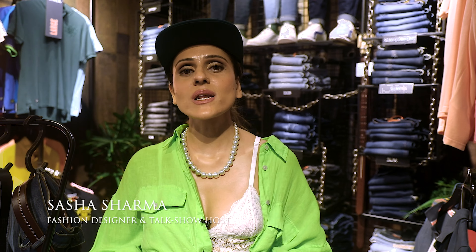Hi guys, I'm Sasha Sharma and welcome to the first edition of The Style Files. Today we're putting together a monsoon look which is called Super Chillies.